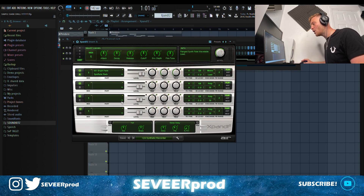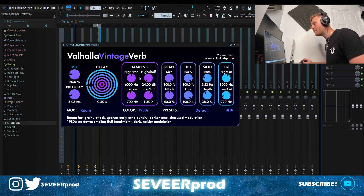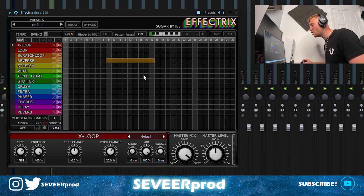For the final melody, I jumped into Expand and grabbed the Synthetic Recorder preset. For the effects, I've got an EQ taking out some lows and highs, this time raising quite a few mids, a Vintage Valhalla reverb with the mix turned out around 20, and an Effectrix which plays a reverse note halfway through the bar. Everything's nice and simple.